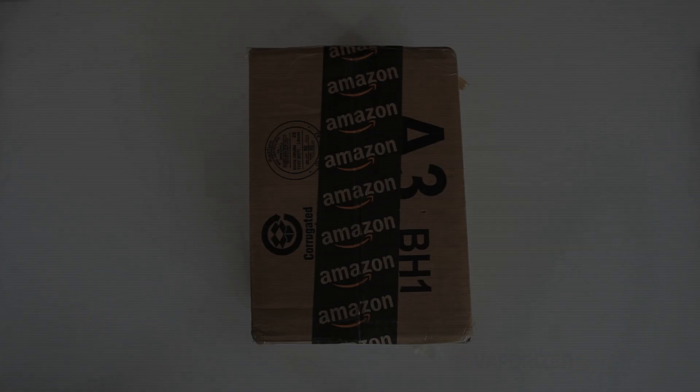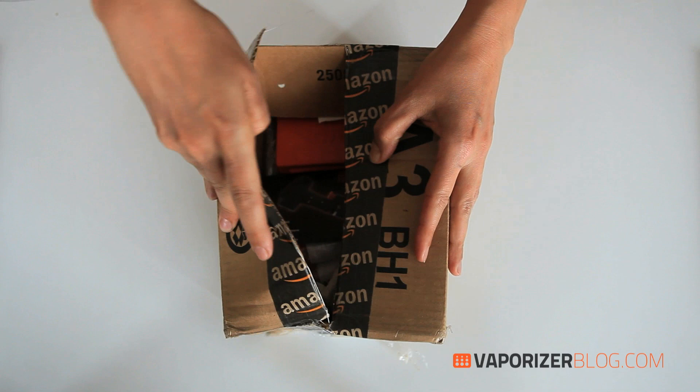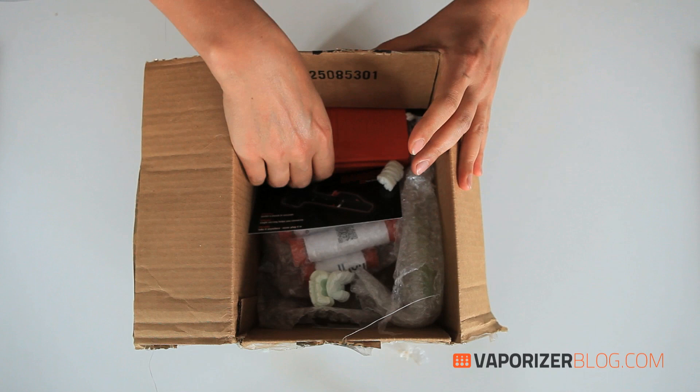Hi, I'm from vaporizerblog.com and today I'll be unboxing the new Hammer portable vaporizer by Head Tools LLC. Here's the box itself and it's definitely not the fancy packaging we're used to seeing with new portable vaporizers. It looks like it's staying within this industrial-looking theme that Head Tools LLC has come out with. Let's start to pull everything out and take a look.